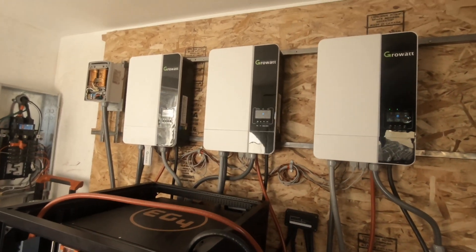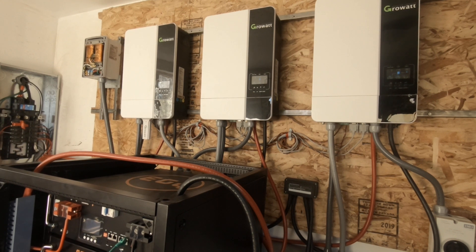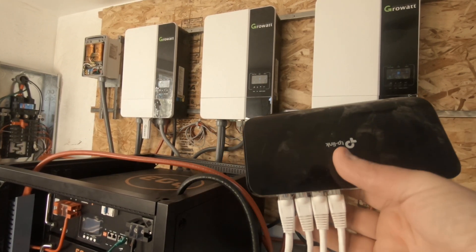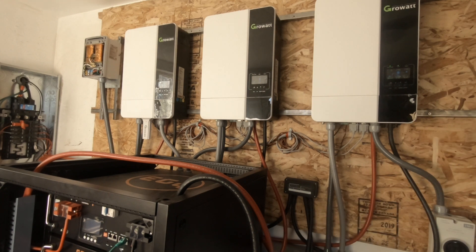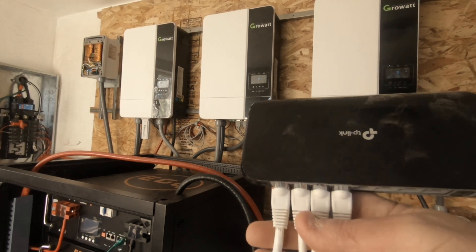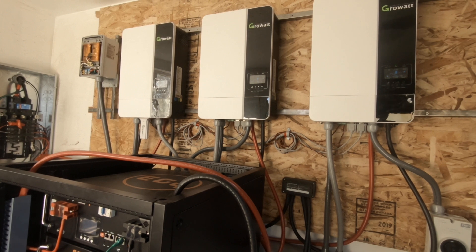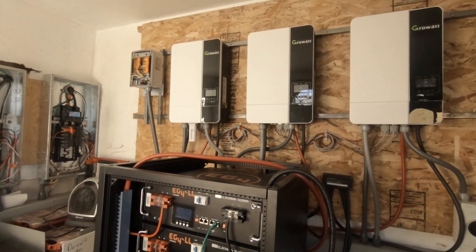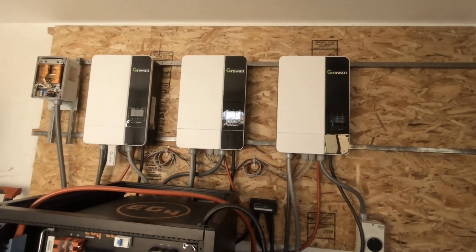I tried setting up the communication between the — this is a mistake I made, I'm just putting this out there so somebody else doesn't do that. This is an Ethernet hub, this is not an RS-485 hub. I did order that RS-485 hub from GrowWatt, but this is not gonna work. So make sure you get an RS-485 hub and the wires — these wires are probably not gonna work either. That's just another thing I spent money on that will not work. Make sure you get the right component so that your batteries can talk to your inverters.